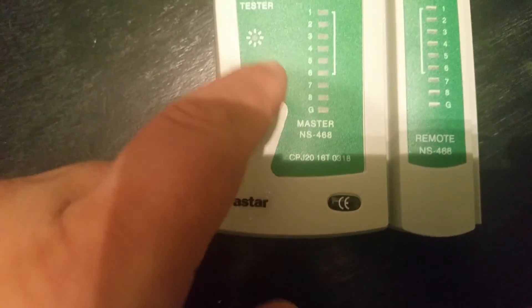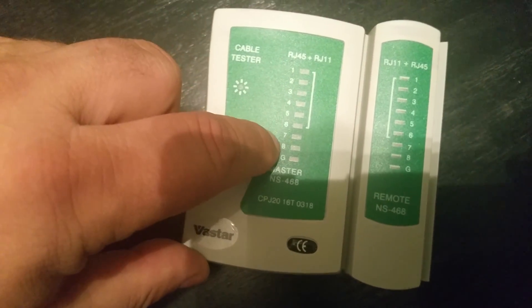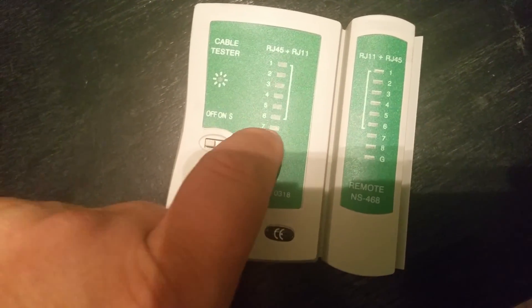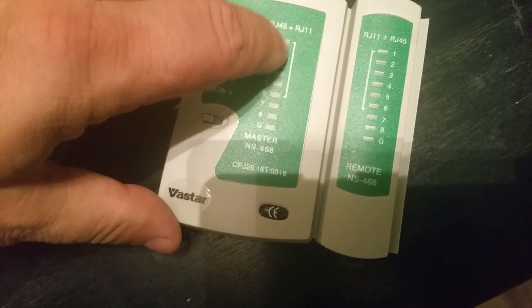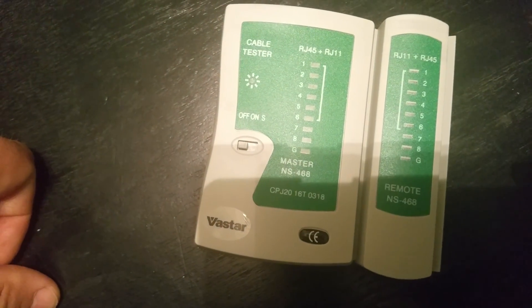It has the off, on, and slow button right here. It goes green on all the individual lines, and if one is bad it shows up as red. Now the little bar right here is mainly for phone lines, so you'll see that with a lot of phone lines.